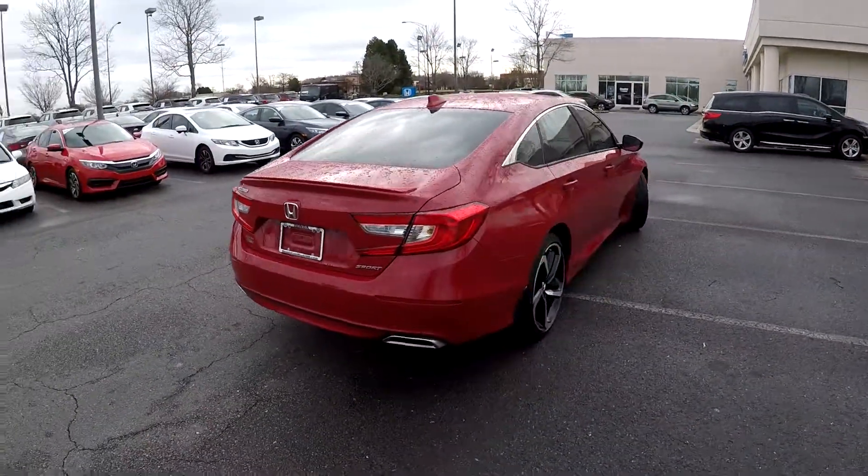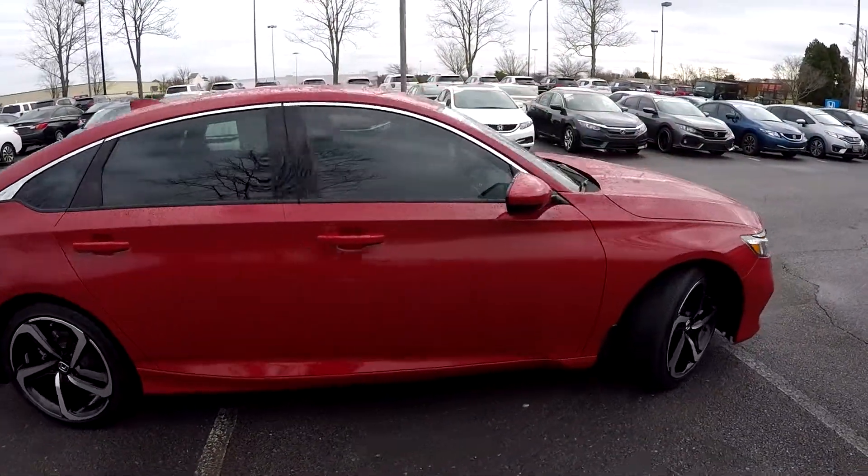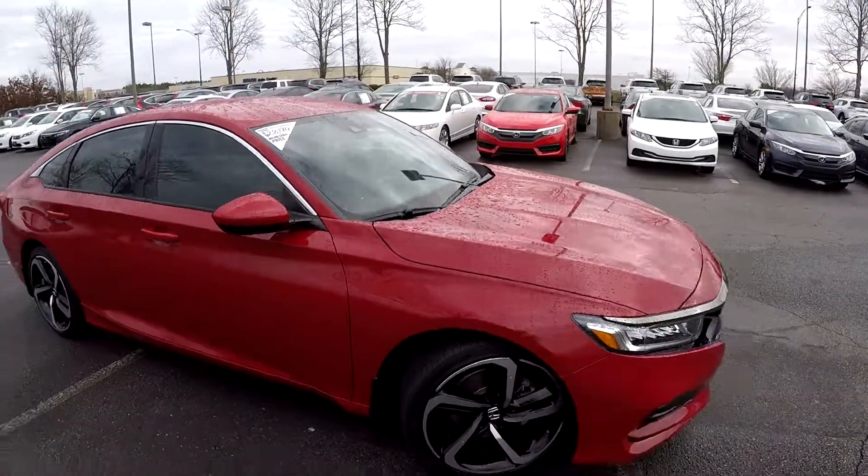Your rear camera is going to be just above the license plate. Then as we finish up on the passenger side, you'll notice the exterior has been well maintained.